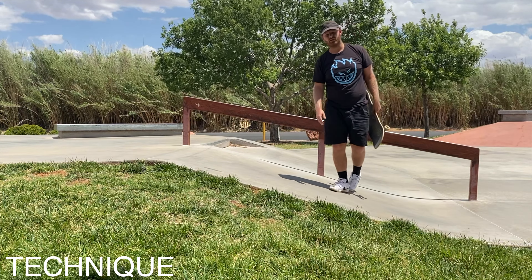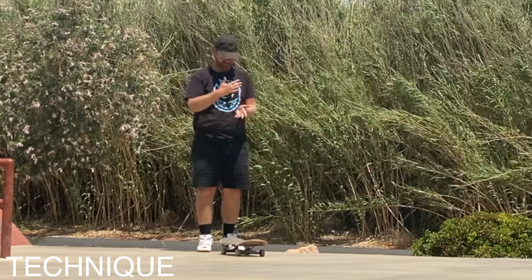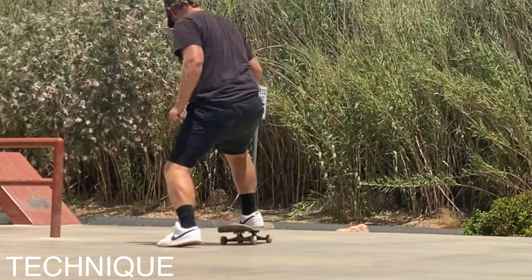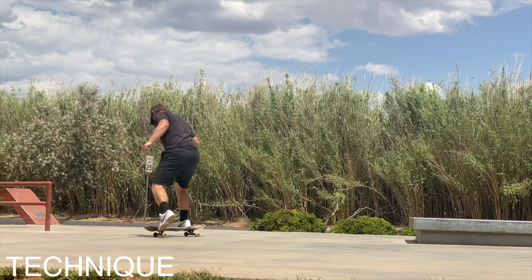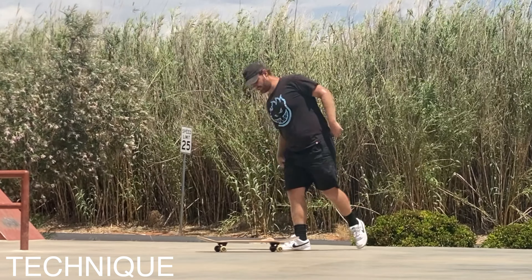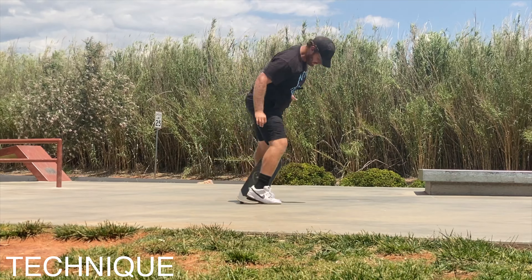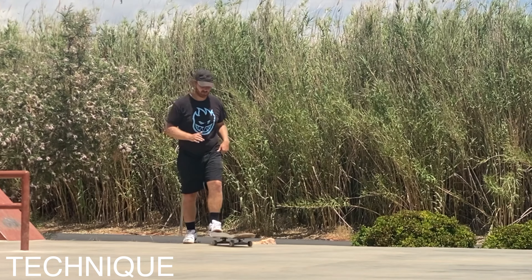Let's practice some scoops — we'll do 10 of those and then see if we can break our record. Just like P-Rod said, we're going to put our foot just above the flat part of the kick right as it starts to get steep, then focus on popping down and forward. Just focusing on not letting my foot go behind me where I can't see it forces me to pop forward and get a more proper scoop.